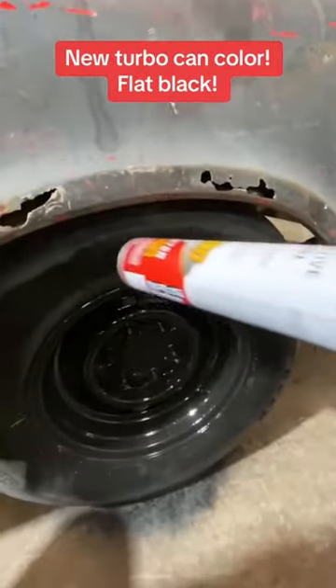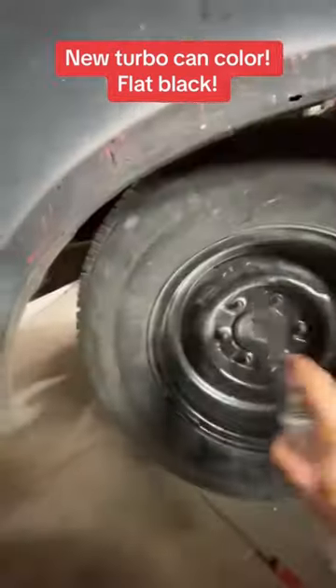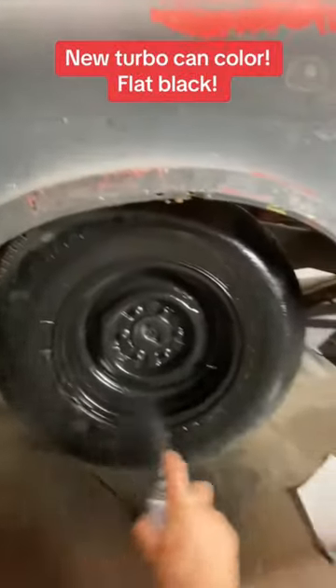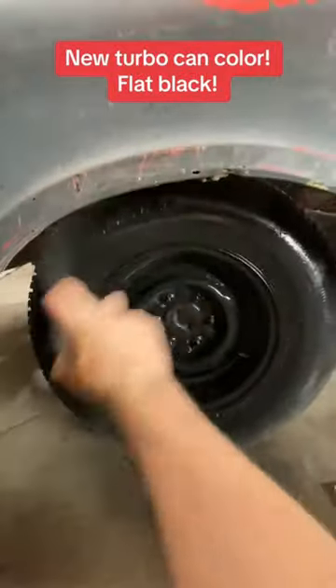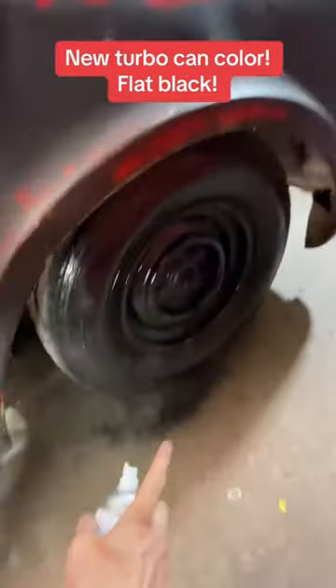It's also good to paint your tires when you see that dry cracking — it really helps to seal them up. Oh yeah, that one really benefited. There we go, perfect.